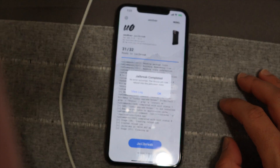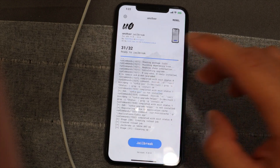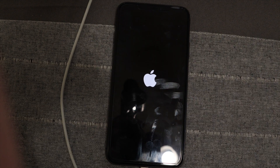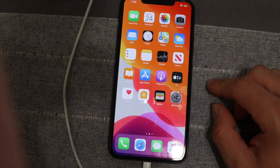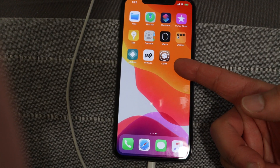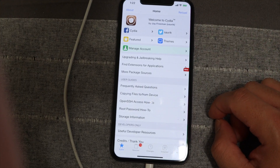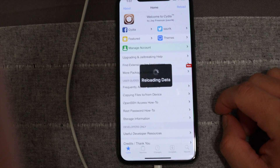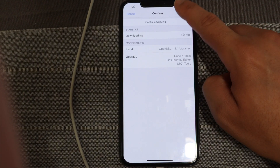The jailbreak has fully completed. Hit the OK button and your phone will respring. Slide up, scroll over, and you should see Cydia. We've officially got a jailbroken phone on iOS 13.5 — the latest version of iOS currently available.